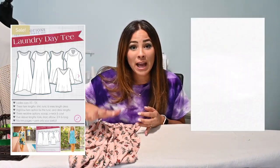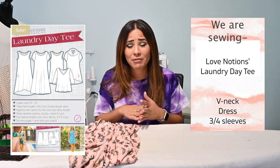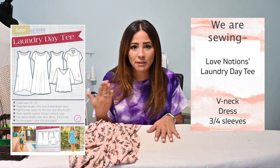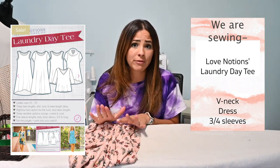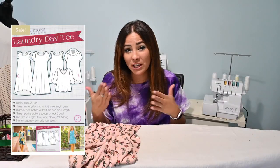Today I am working with the Love Notions Laundry Day T. This seems like a really perfect pattern — I've got nothing but good reviews on it, people have told me they loved it, they love the fit and everything about it. I've never sewn anything from Love Notions so I don't have any previous thoughts on how it's going to fit, so we'll see how it goes.